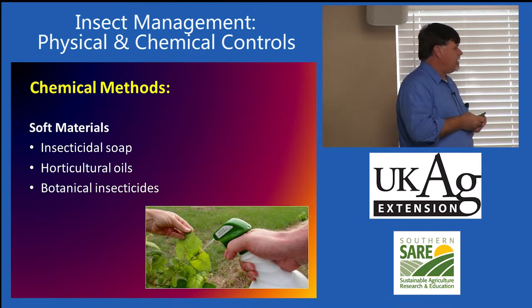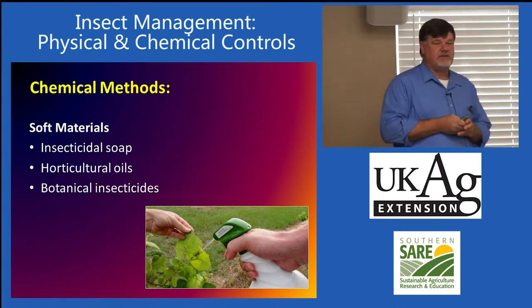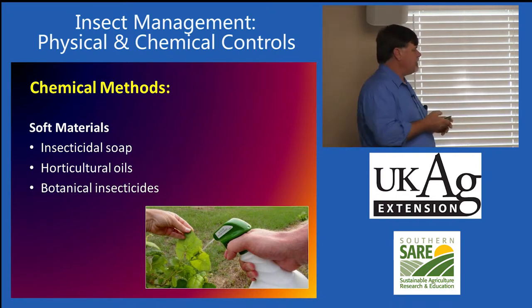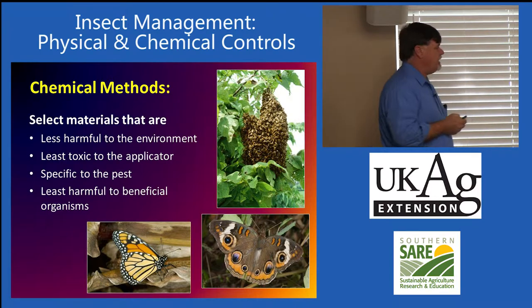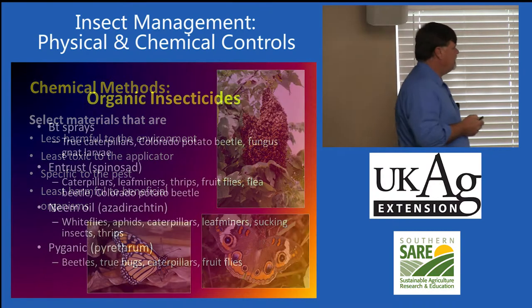Under chemical controls we have soft materials: insecticidal soap, horticultural oils, and botanical insecticides. Generally these are pretty safe for homeowners to use. Some of these can even be used as routine maintenance sprays — the insecticidal soap and some of the horticultural oils. These soft materials tend to be less harmful to the environment, safer for the applicator, and home gardeners do not have the same level of training as commercial growers. They tend to be very specific and less harmful to beneficial organisms as well.